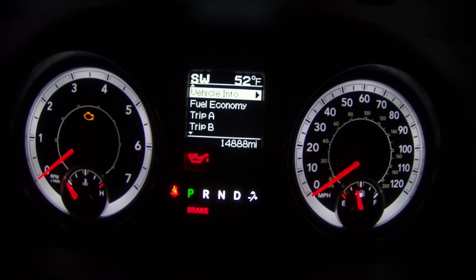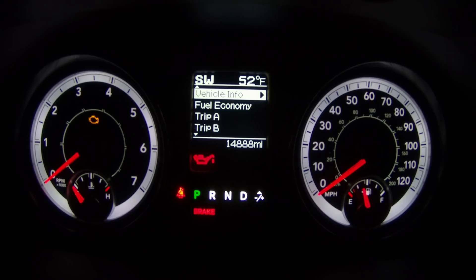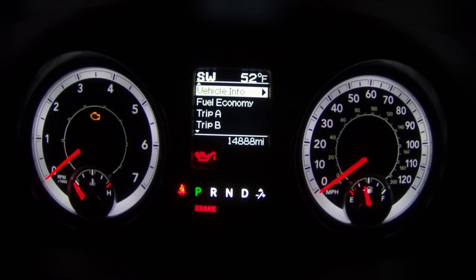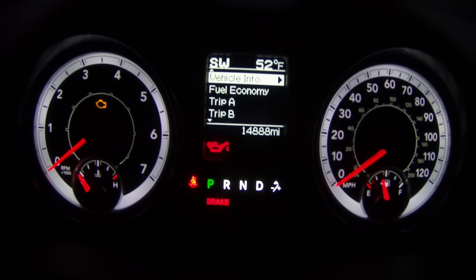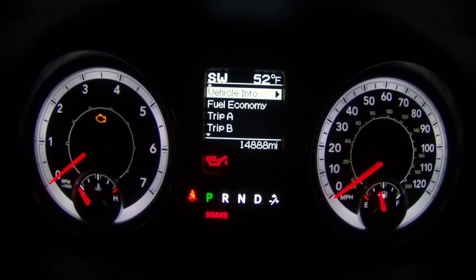We're swapping out the gauge cluster in our Power Wagon. We want something with the larger screen on there. We were able to find one locally for super cheap, so make sure you're checking Craigslist, OfferUp, and all those other places because we were able to score our cluster for an insanely good price.